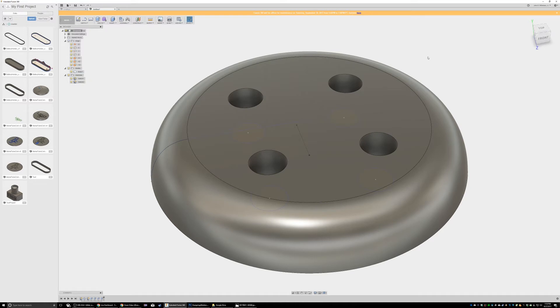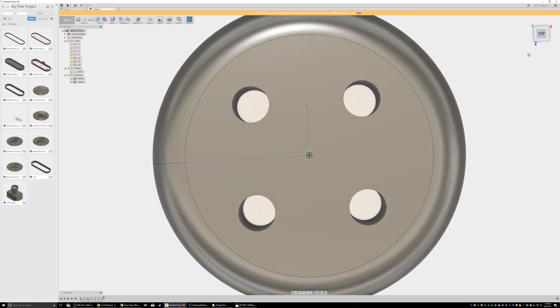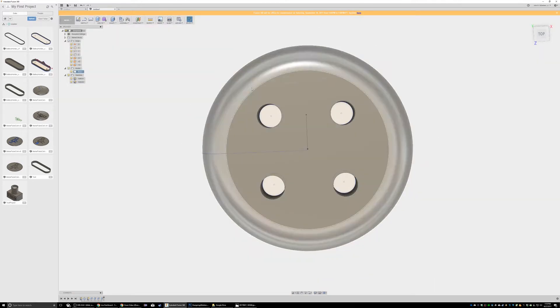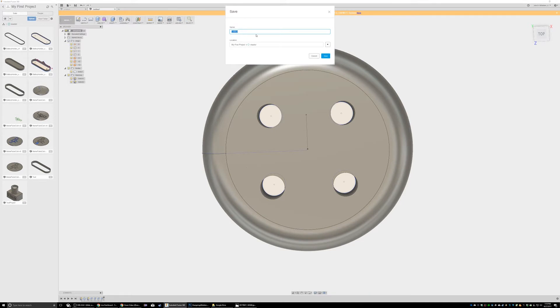Now these are really far apart — I don't care. I might care, I don't know, we'll find out. This is pretty strong now; it probably depends on the material. I don't know if PETG is strong compared to PLA, but we will save this, and this is going to be the button v1.